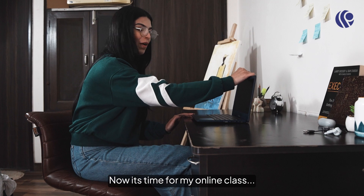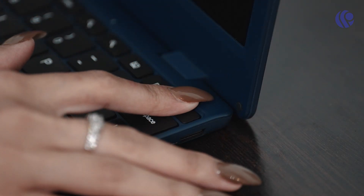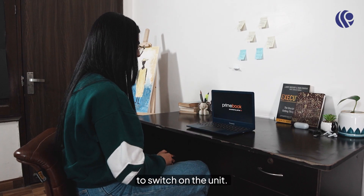Now it's time for my online class. For that I simply have to press and hold the power button beside the keyboard to switch on the unit.